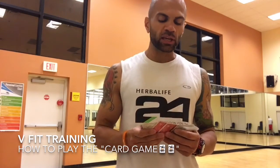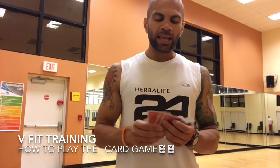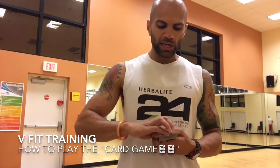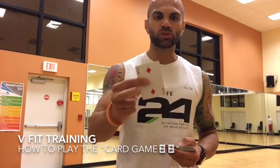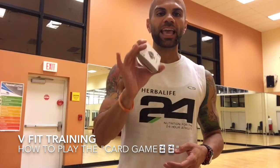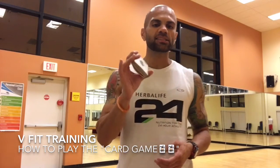So again, pick four different exercises that are challenging and hard. Every time you put that card out, you're going to do that number of reps and simply deal the deck out — card one, two, three — keep going through the entire deck. Aces in my game are always 11. We don't play one here, so ace is 11.